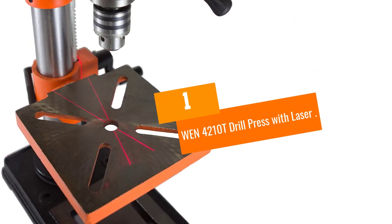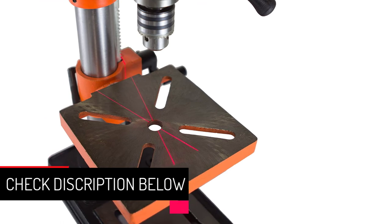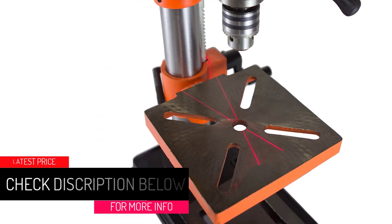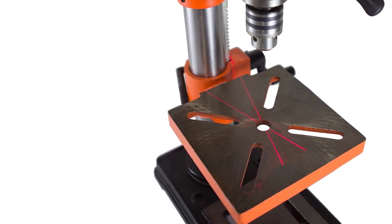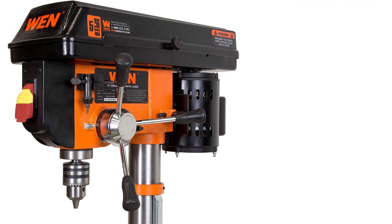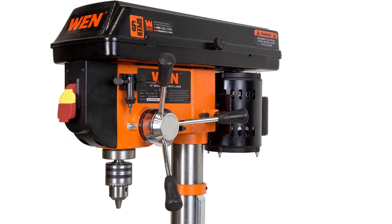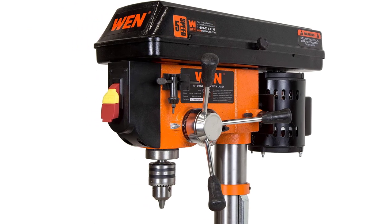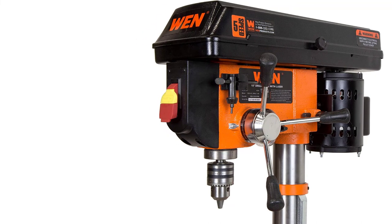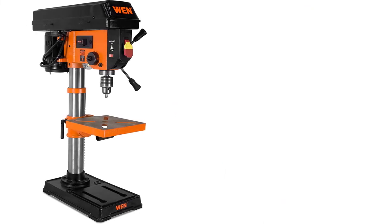At number 1: the WEN 421OT Drill Press with Laser. The best budget drill press on our list is the WEN 421OT Drill Press with Laser, and it's actually pretty amazing how they manage to make something with so many features for so little money. This is probably the best drill press under $200 that you're going to find anywhere, anytime. You get everything you could possibly need here. There's a 1.5-inch chuck that is also tapered, which offers more scope for using different bits. There's a worklight, there's a laser, and you get 5 speeds to control the power.